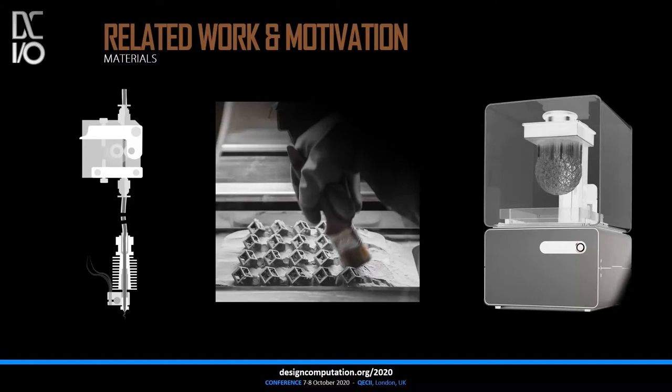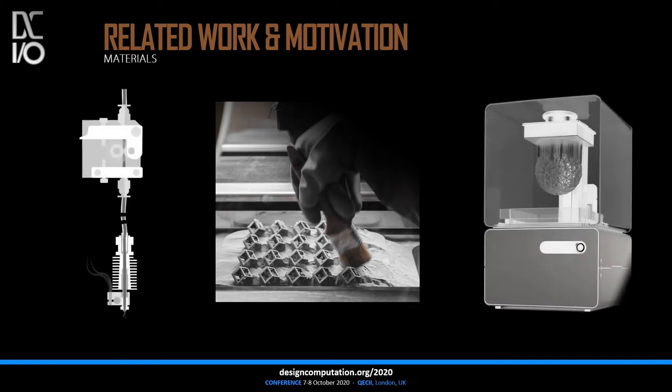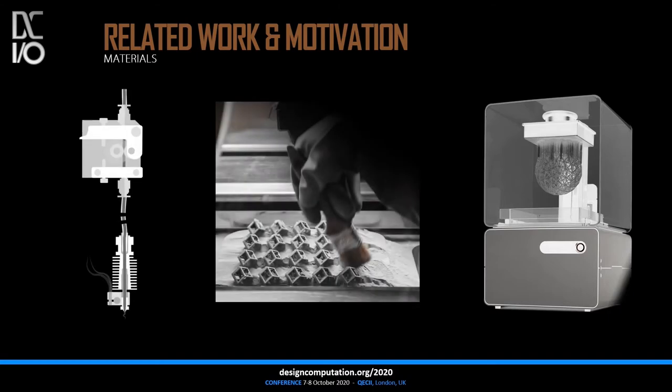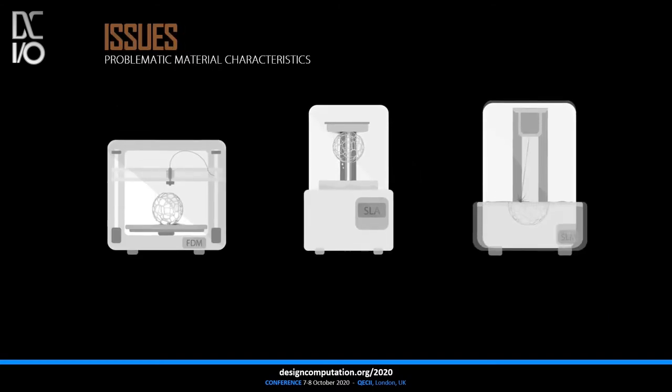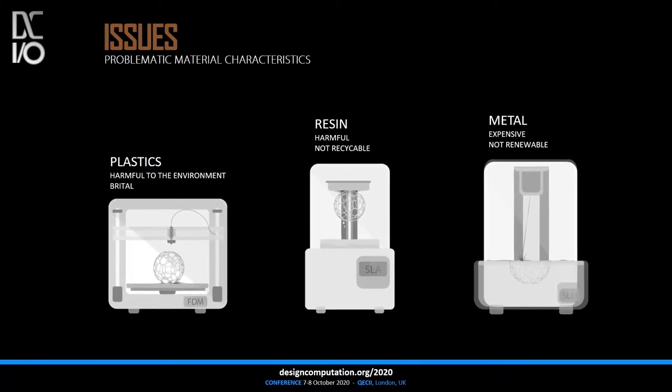Of course, there are several other types of additive manufacturing that use different materials such as resins or metal. While the process of printing is different — for example, melting metal powder or hardening UV-activated resin — none of these materials can meet the target of sustainability; instead they are harmful to the environment, not being renewable or recyclable.